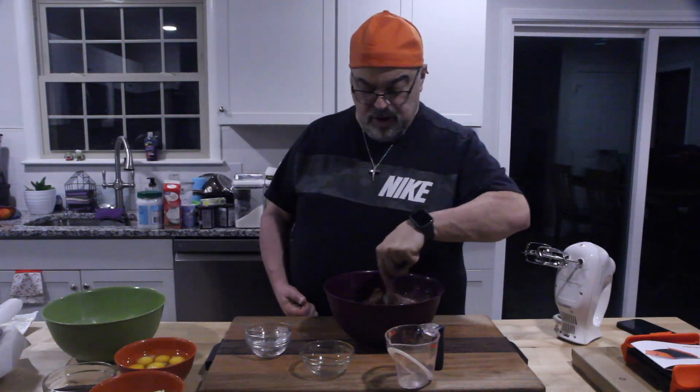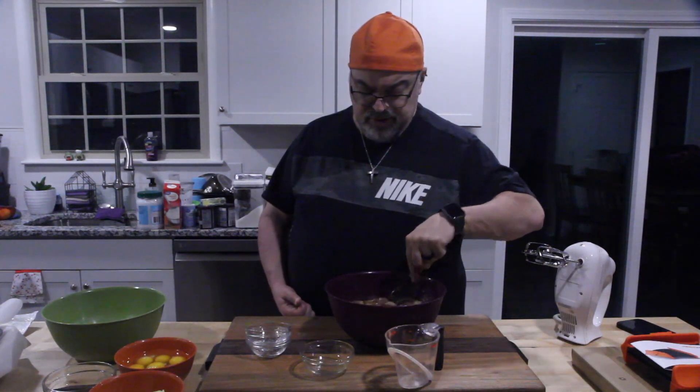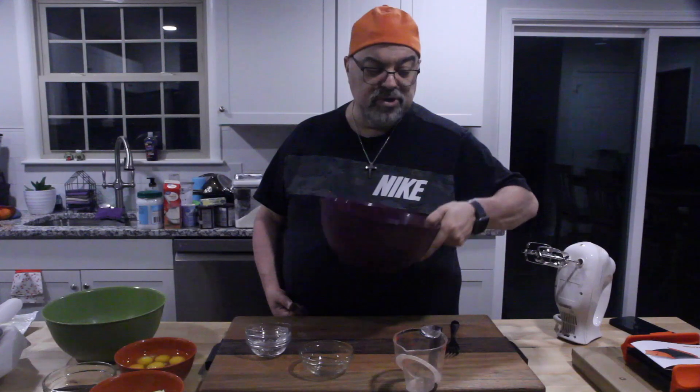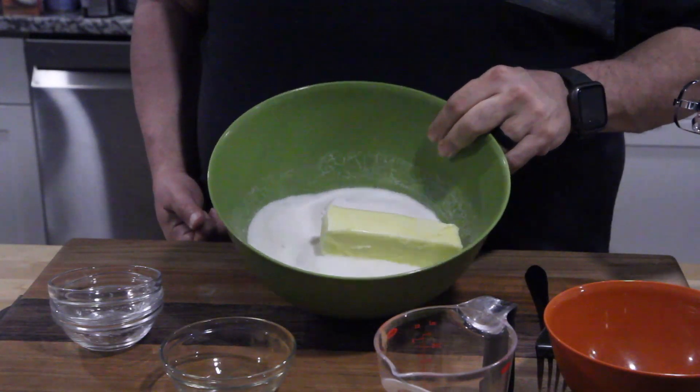I'm mixing with a fork — it tells you to sift it, but I don't have a sifter, so a fork will be just as good. Take this mixture and set it off to the side.